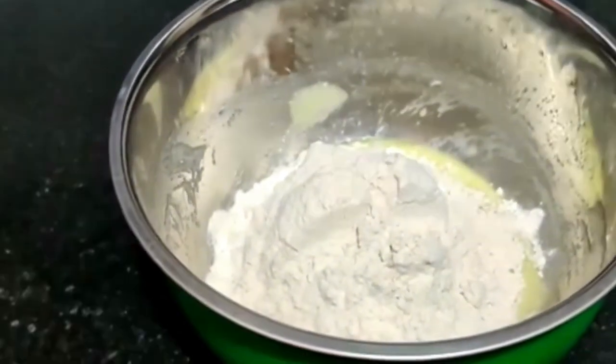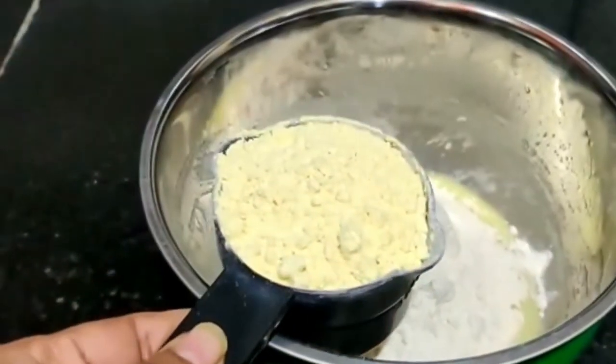Now we add a base powder, which is the baking base powder.